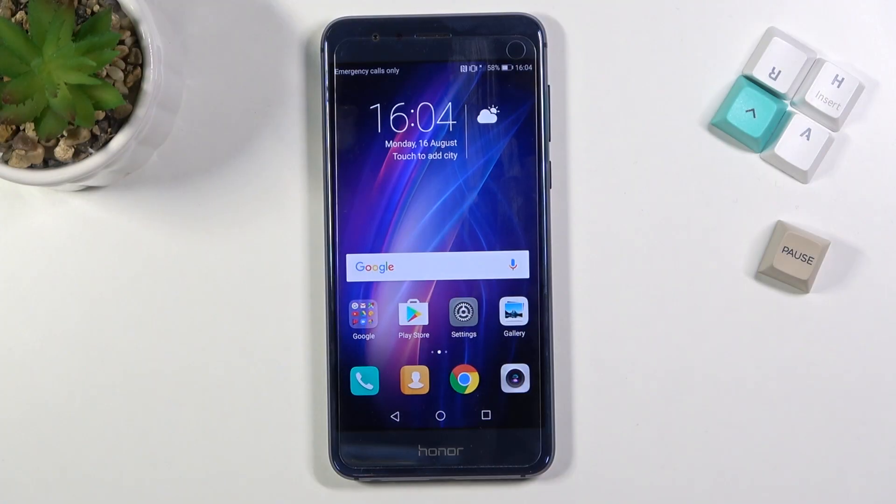Welcome. In front of me is an Honor 8, and today I will show you how to record the screen on this device.